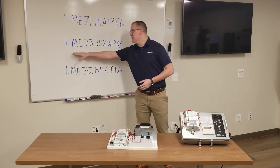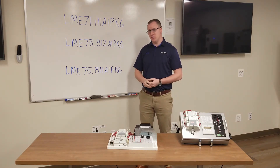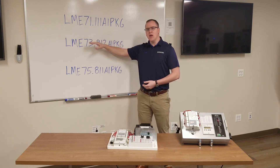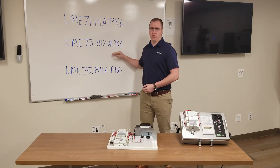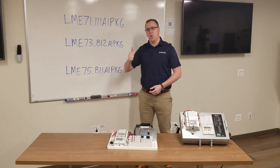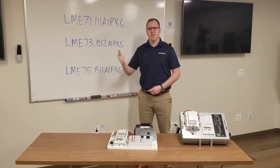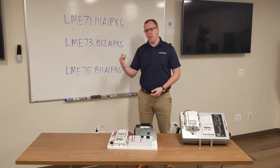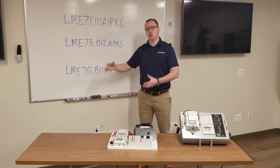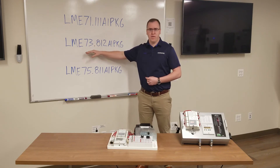The next model is the LME73. This model can handle flame rod and UV scanner. What's unique about the LME73 compared to the LME71 is that the LME73 can be paired to a Siemens SQM actuator, which is very helpful for package burners. There are three benefits to this arrangement. One is independent ignition position — you can light a little bit higher than low fire to light every time. Second, it will drive and home the actuator position, all within the LME73. The third is closed-loop control: the LME73 controls the actuator and the actuator gives feedback back to the LME73 to verify safe operation.